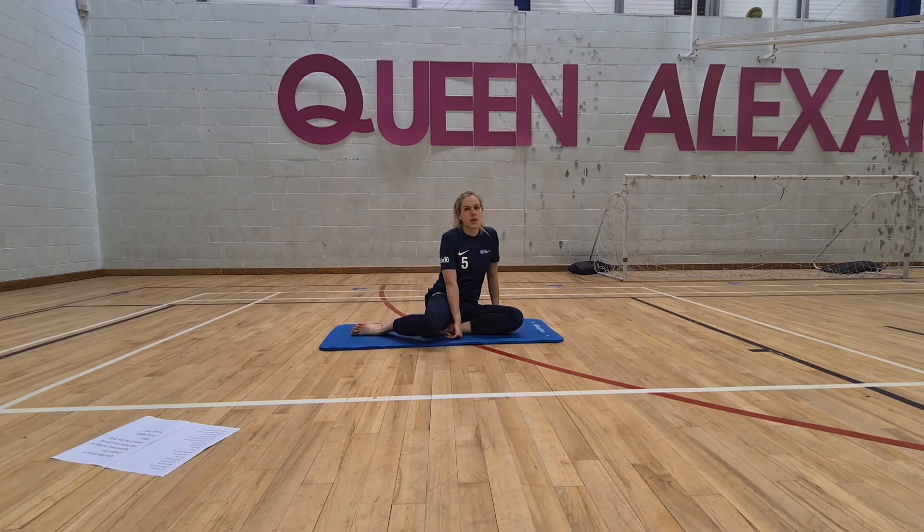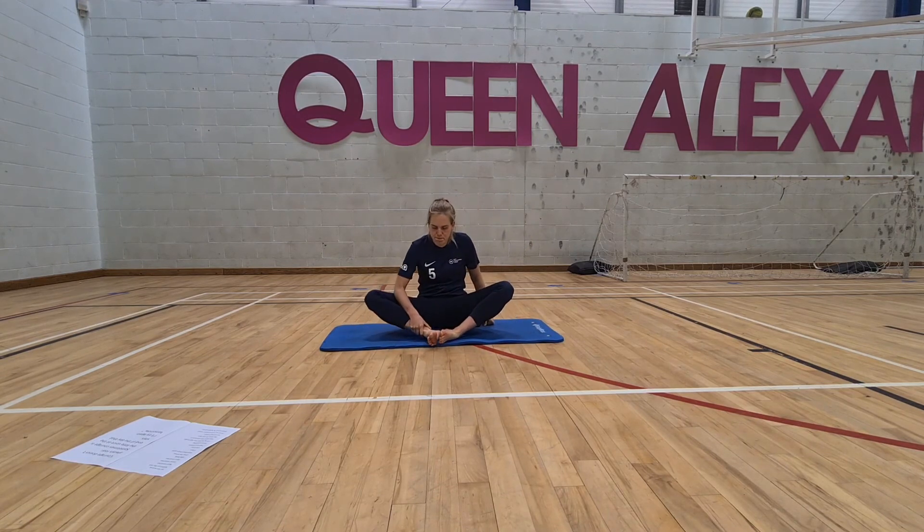Finishing sitting on our mat — press the feet together, bring the feet in as close as they'll come. A little butterfly groin stretch. Press your knees into your elbows on the inhale, and exhale, try and get a little bit deeper.